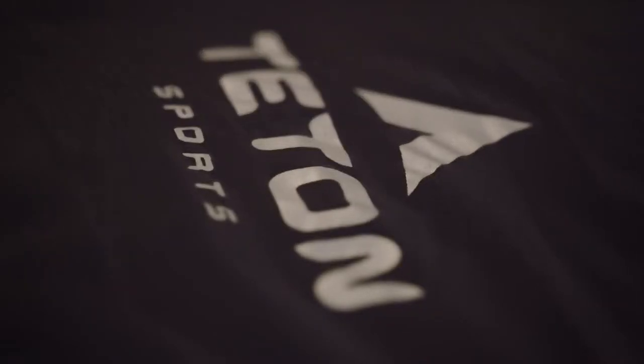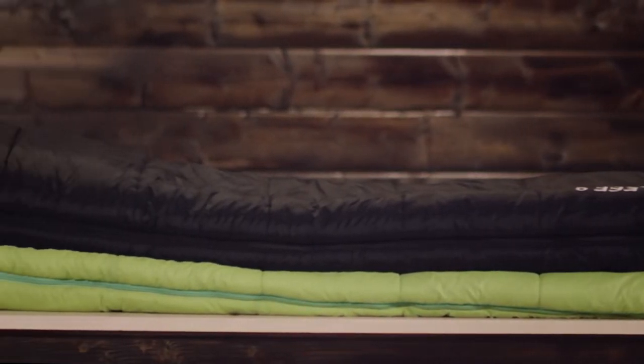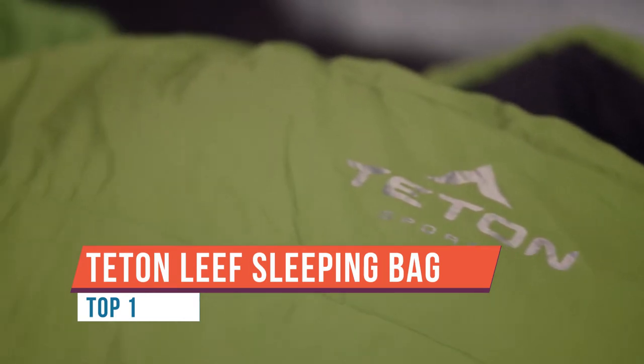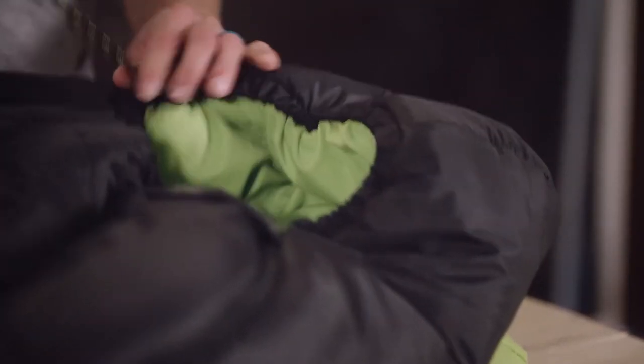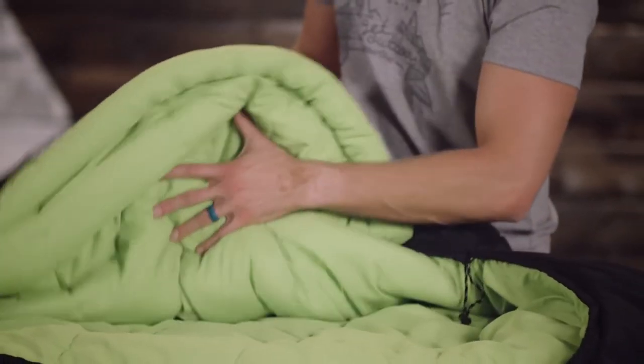Do you need a backpacking sleeping bag that is thoughtfully designed with your comfort in mind? The Leaf lightweight mummy sleeping bag by TETON Sports is filled with multiple layers of insulation to keep you warm, but it can be compressed down to maintain pack space. The hood is designed to pull in tightly around your face for added warmth. The lining is soft to the touch, and the foot box is designed with plenty of room for your feet.